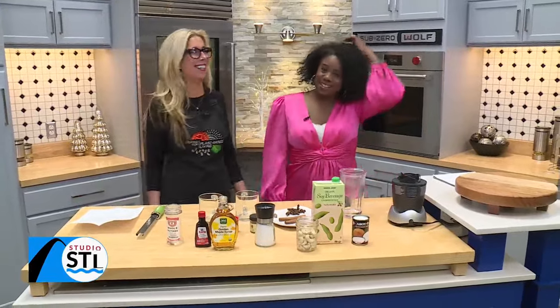St. Louis, if you have lactose intolerance, listen up. Or if you're plant-based and you still want to enjoy some of your favorite classic holiday treats, the STL VegGirl is here with us for a quick fix on how you can still enjoy a Christmas favorite: eggnog.